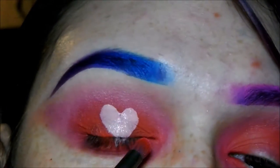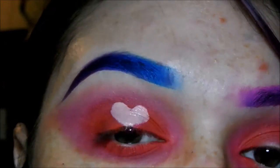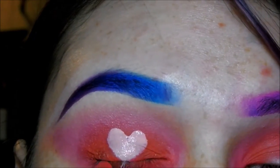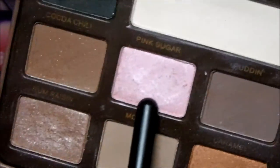Because I missed a little bit of those red areas around the heart, I'm just taking the pencil brush with Slow Burn and getting into those little areas where I didn't have any eyeshadow. Don't worry — you can go back in and tidy up the heart with a bit of concealer if you overlap the shadow too much.